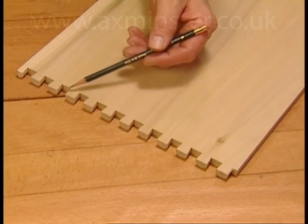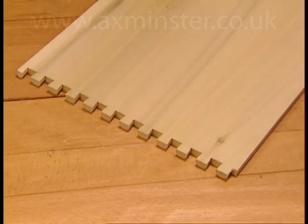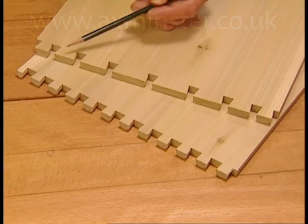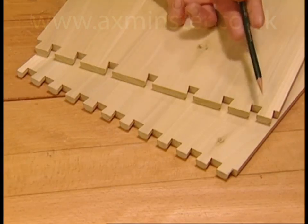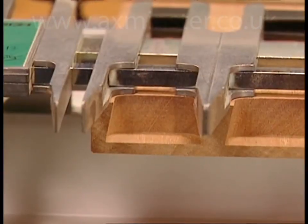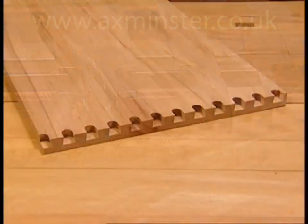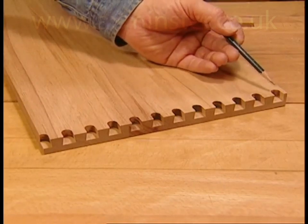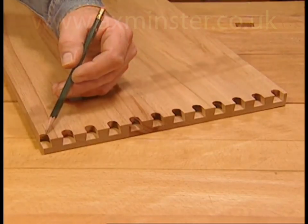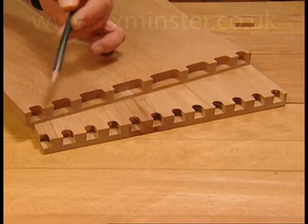With fixed template jigs, the pins and tails are always the same size — there's no option for variable joint spacing. With the D4R, you have total freedom of joint design for that elegant hand-cut look. The adjustable guide fingers allow you to design a half-pin at each side of all joint layouts, regardless of board width. On template jigs, because the pattern is fixed, there's no guarantee there will be a half-pin at each edge of the joint. Completely variable joint spacing on the D4R solves this problem.